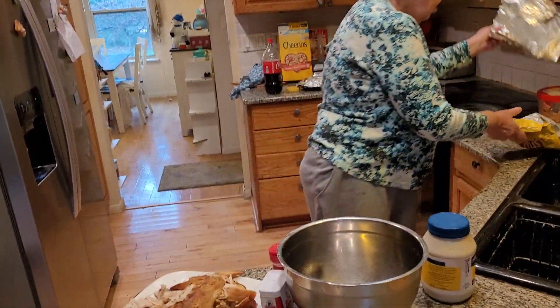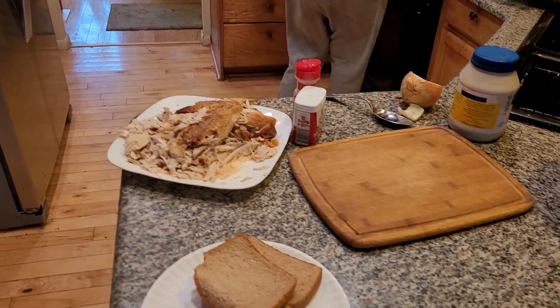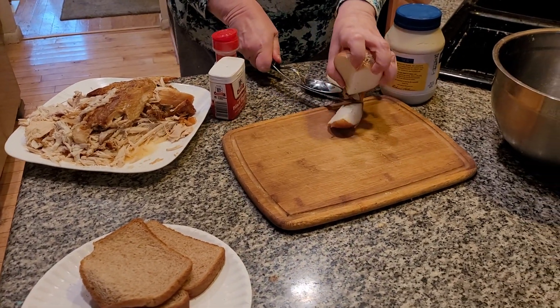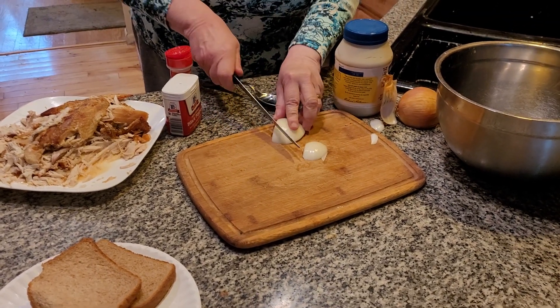Hi, today we're making turkey salad. This is something that we have right after Christmas Day. Actually, Christmas Day was two days ago. What really goes great in turkey salad is a little bit of onion. Fantastic meal. I make it every year right after Christmas or Thanksgiving, because we have so much turkey left you might as well use it for different things.